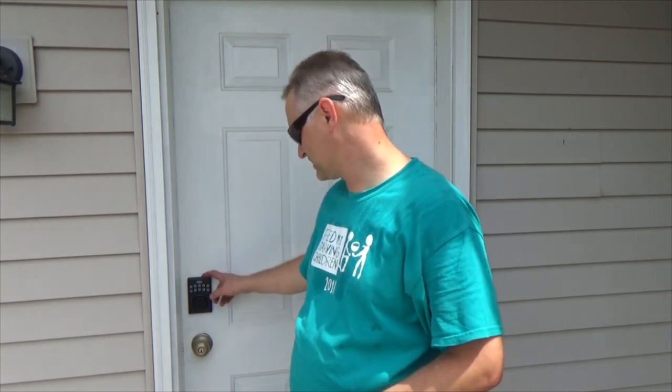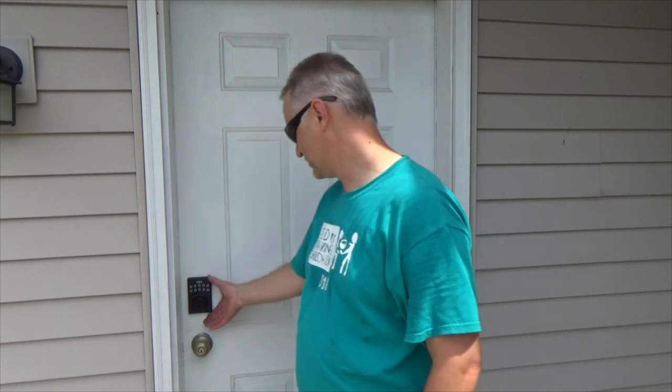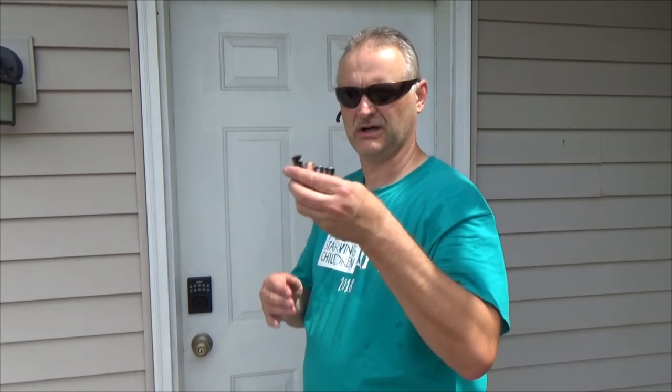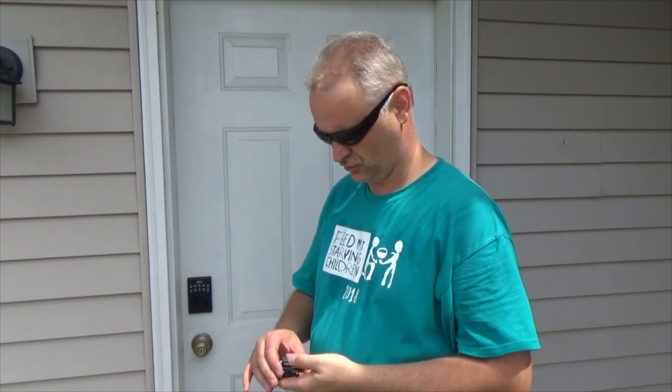Hello YouTubers, welcome to my channel 'Try It Yourself.' Today I will show you how to program this deadbolt lock from Amazon. If you're interested in how to install this one, check my other video — the link is going to be in the description. But this is what it looks like already installed. The first thing you need is four double-A size batteries to make this power lock work.